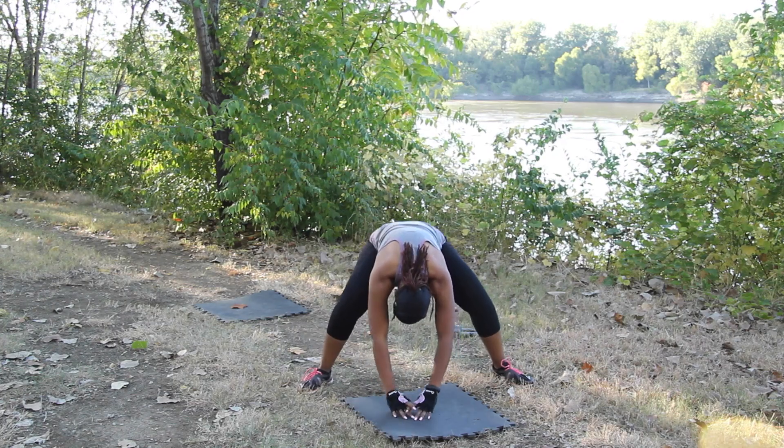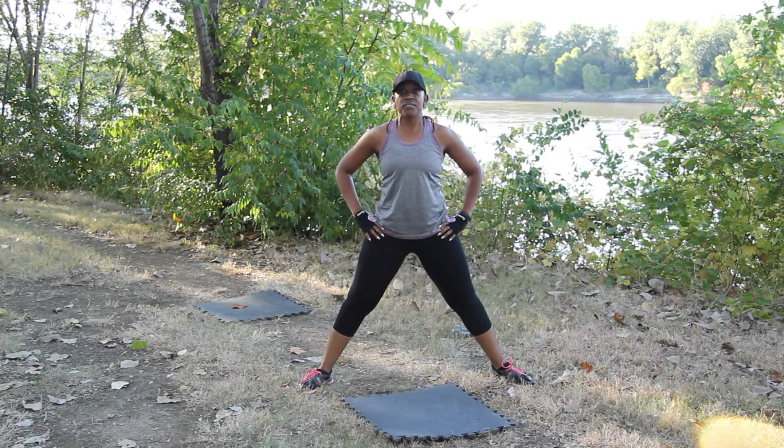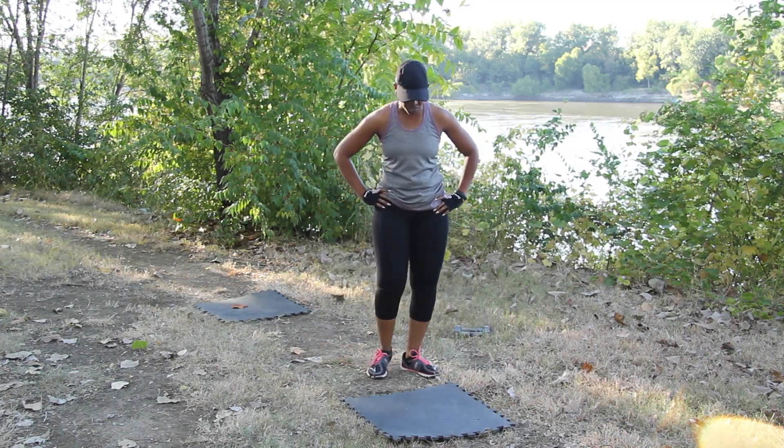Chin on your chest, round your spine, and you're rolling up. Very good. Our warm-up is complete. We're getting ready into our first exercise.